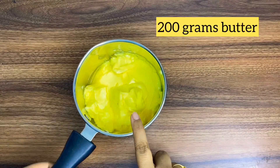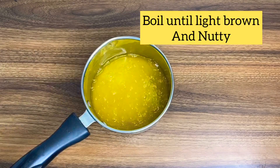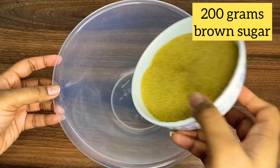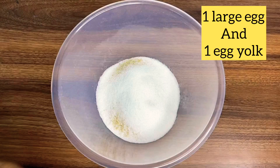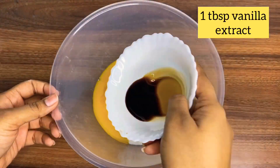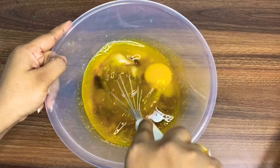Now for our wet ingredients, I'll be taking 200 grams of butter, which I'll cook till it becomes light brown and nutty. In a bowl I'll take 200 grams of brown sugar and 50 grams of white sugar. I'll crack in one large egg and one egg yolk, add 1 tablespoon of vanilla essence, and add in our browned butter. Mix it well till it becomes one shade lighter.